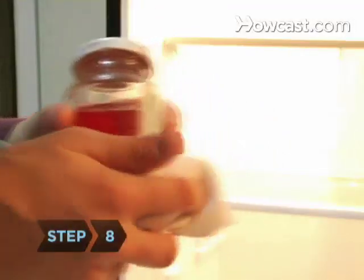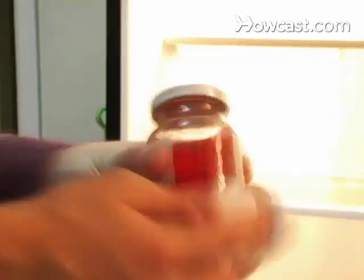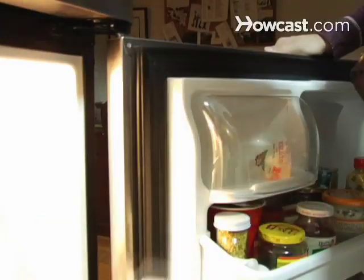Step 8. Wipe off any sticky food containers with a damp sponge. Dry them. Step 9. Wipe down and then dry the gasket, which is the rubbery band around the door that seals the cold inside.